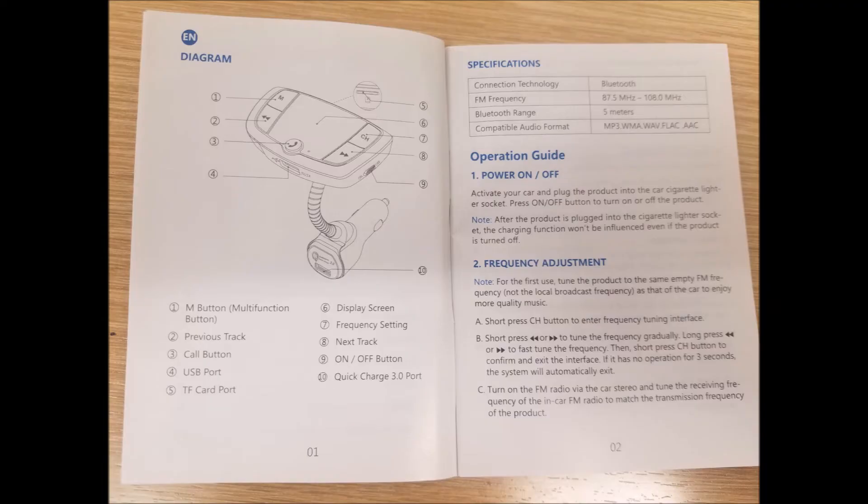I'm just going to leave the instruction page on for 30 seconds, just in case anyone has this device but has lost their instruction book. It's $17 from Amazon — it's a decent deal.